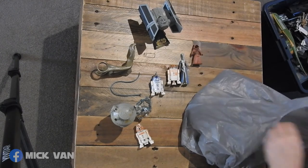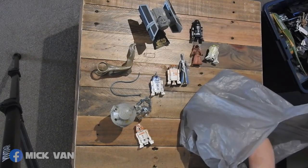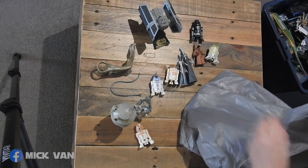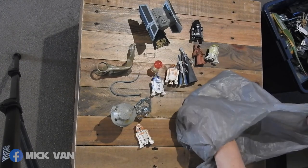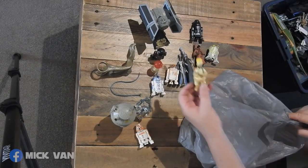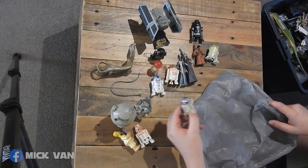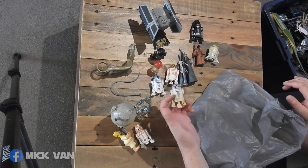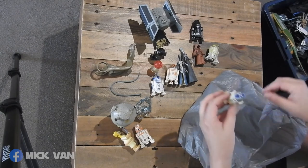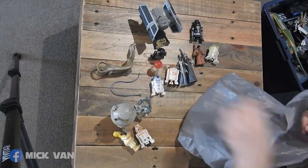Jawa. Another Jawa. More astromechs. And another one of these creatures — that goes with him. From the Deluxe Tatooine R2, where you've got the magnet underneath and you can move them around. I've got the other pieces in there as well — actually, that's in one of those boxes I unboxed.